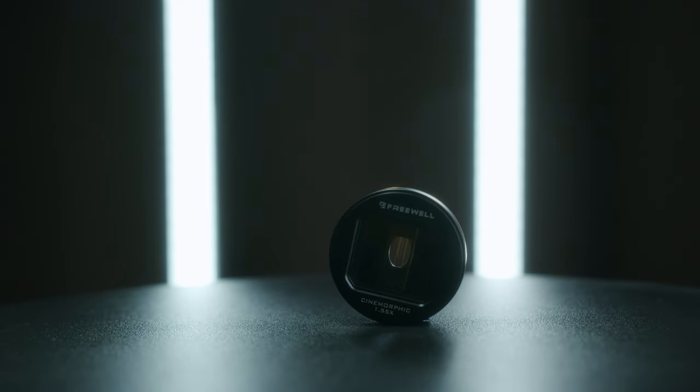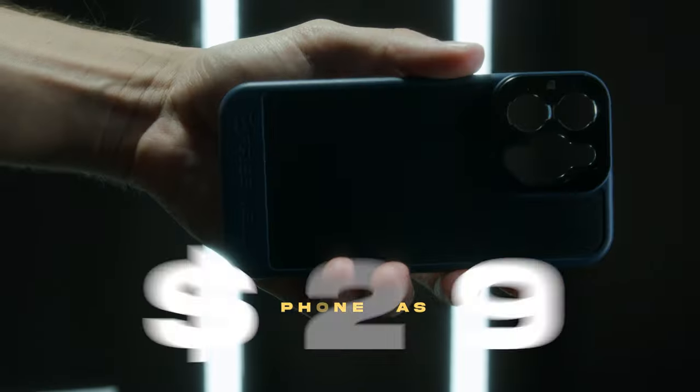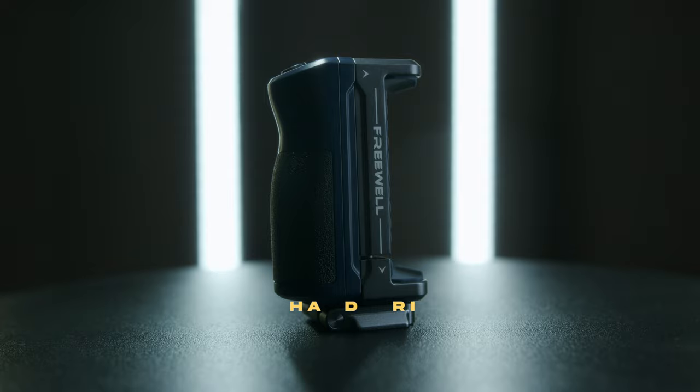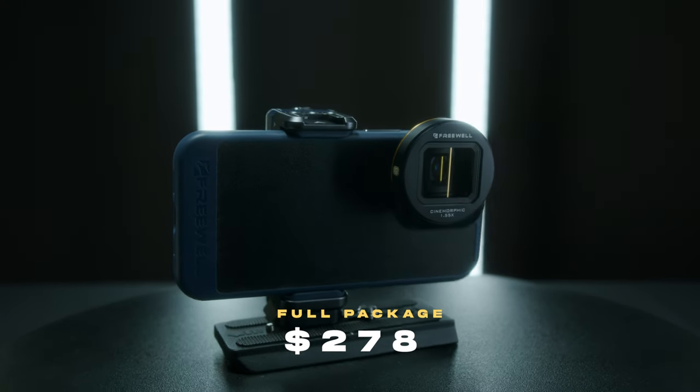For the gold anamorphic lenses and all the ND filters it comes with, the price is $150. The case comes in at $29 and the hand grip comes in at $79. For the grand total package coming in at $278, I'd say this is a pretty good deal for what you're getting.